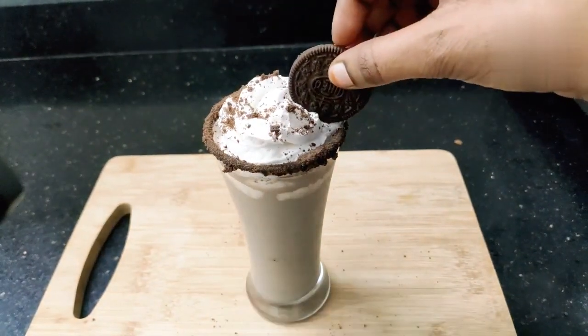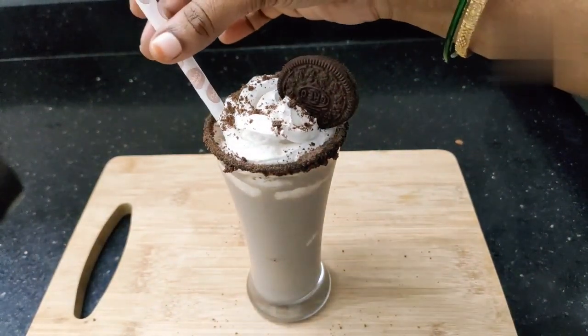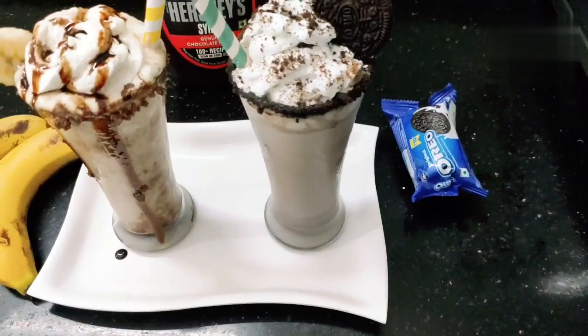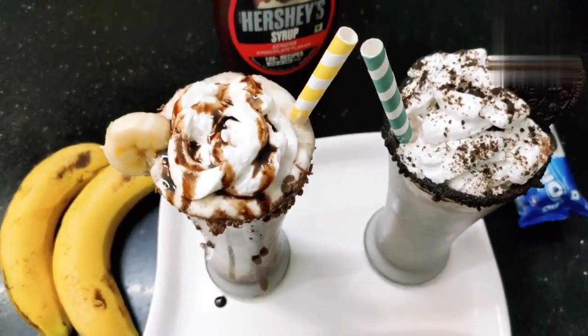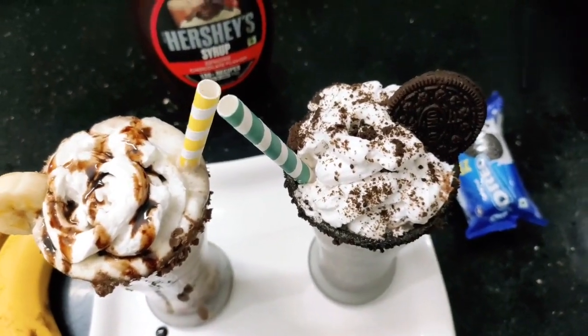Let's make these two milkshakes. Let us know what you think in the comments section. Like, share, comment, and subscribe to our channel.